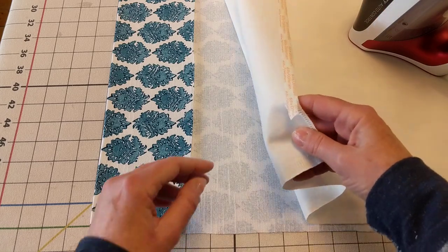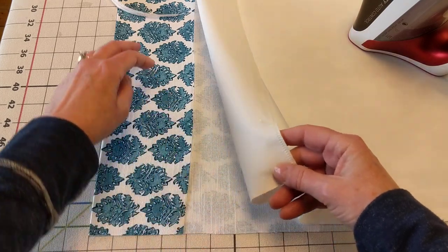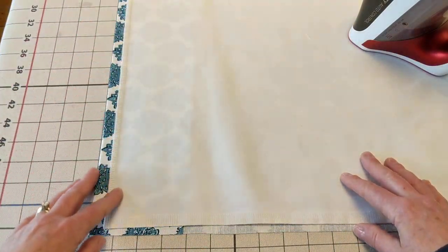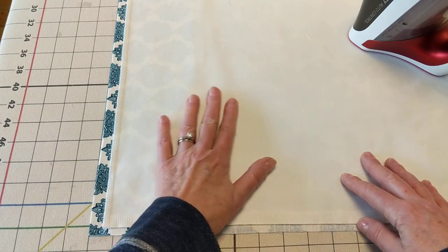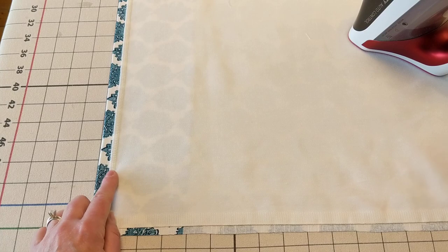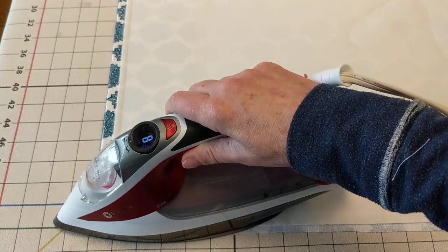For this drapery, I'm going to pull away the paper coating on the tape and bring it up — that allows for a half inch above. When I did my bottom hem I serged this off, and I can go ahead and press this down.